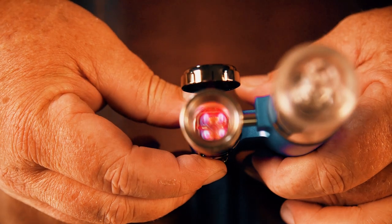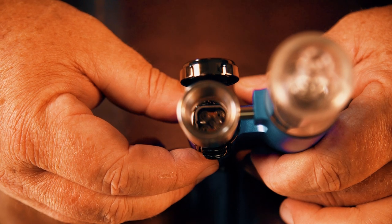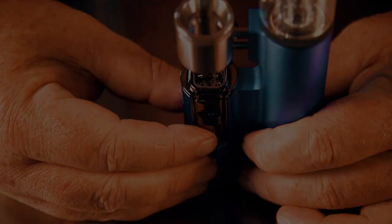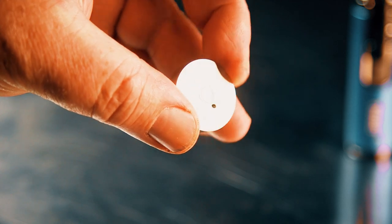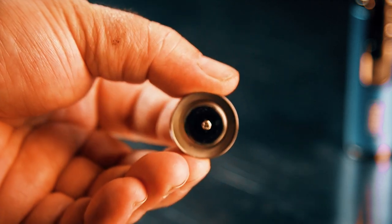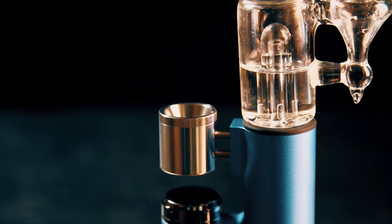If the chamber has holes in it, it can be used as a dryer. This one without holes is used for wax and liquids — obviously with holes the material would run right through. If you're using it for flower, you'll also want to change the carb cap. There's a little hole in the carb cap used for wax, but you can twist the bottom and close that hole up for use with flower.